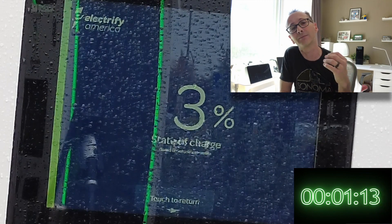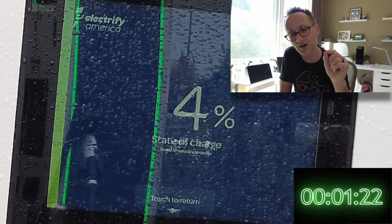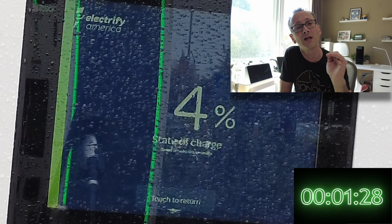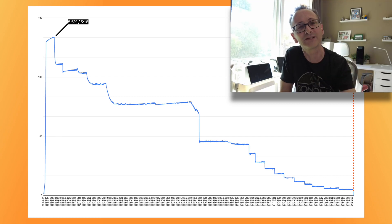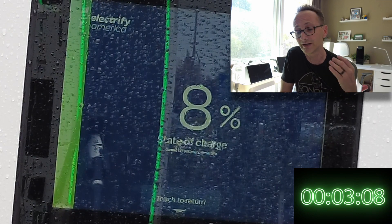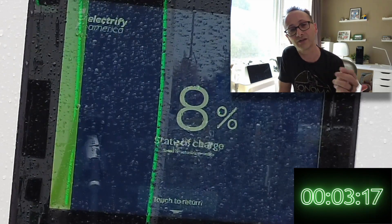We ramp up very quickly to 130 kilowatts within 40 seconds of plugging in. It stays at about 132 kilowatts maximum until about three minutes and 17 seconds. At that speed, we already have 8.5% state of charge starting from zero — so within three minutes of plugging in, you're getting 8% more added at that very low charge state.